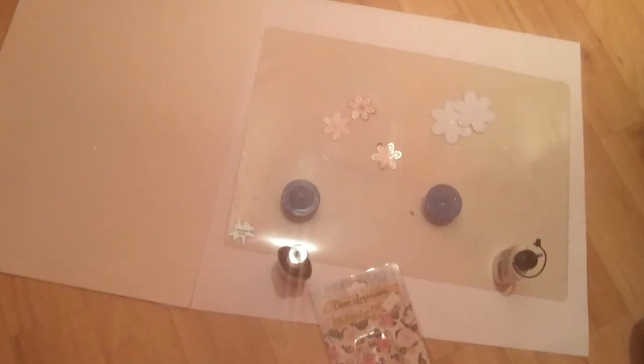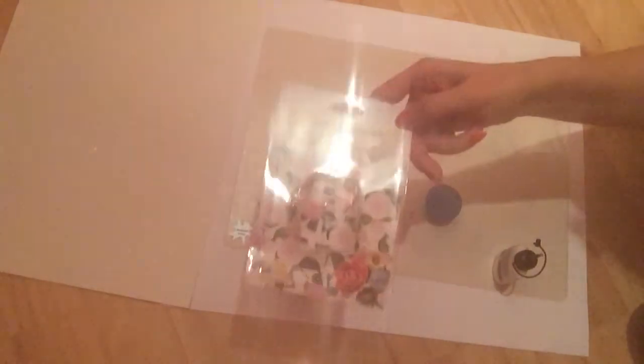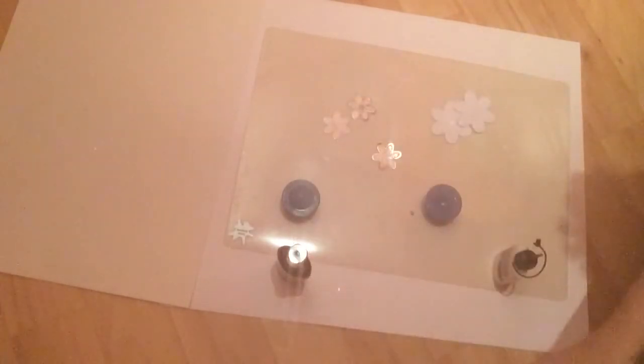Hello, it's Susan here from craftybrain.blogspot.co.uk and this is my first ever YouTube video. I'm going to tell you today about the Bloom Impressions Tool which is by Marion Smith. I'm not going to go into a lot of stuff beforehand because I hate it when other people do that. I know what you want to see is the product being used and I'll tell you what else I think about it at the end.